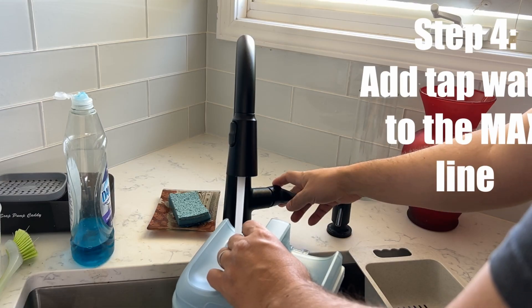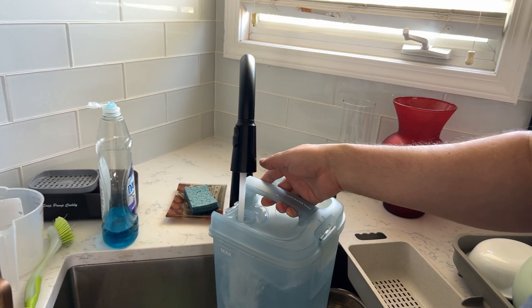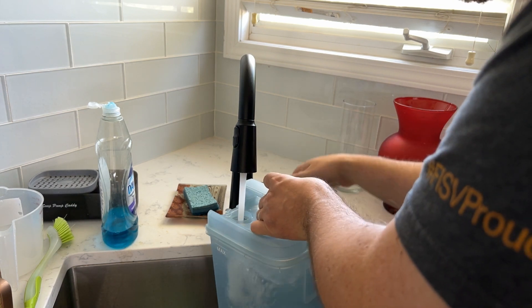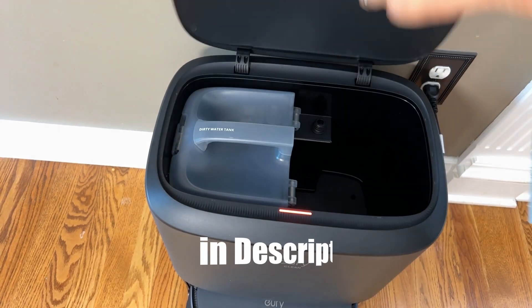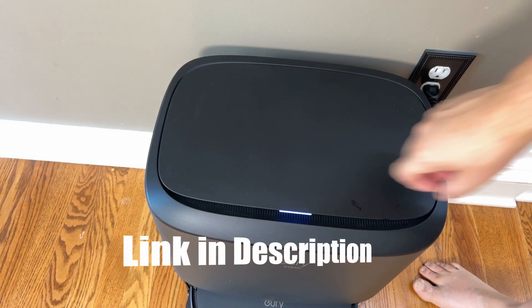We're going to take this over to the sink and fill it up to the max line using the right side bucket. The left side will be for your dirty water to dispose of. Then we're going to put this back in and install it — very easy. It just slides right in and the lid closes.